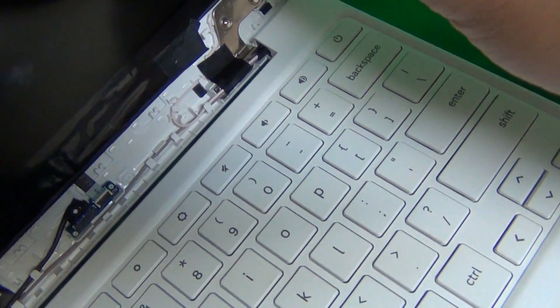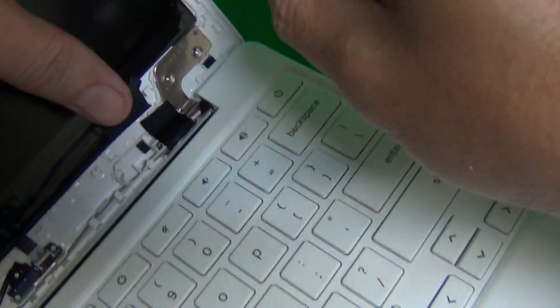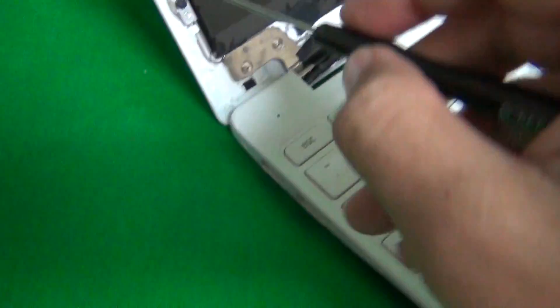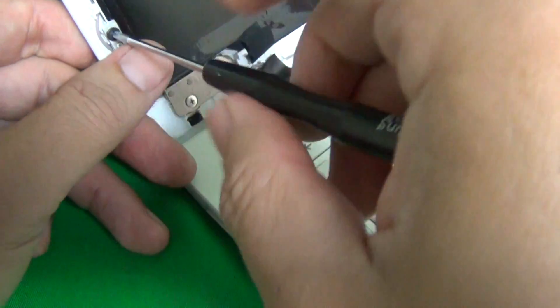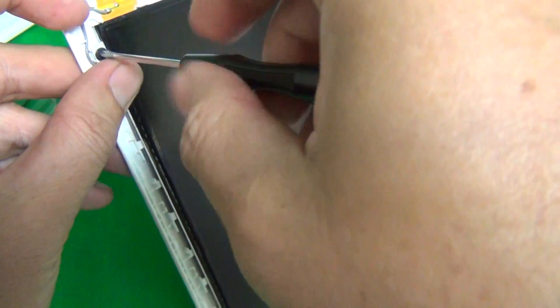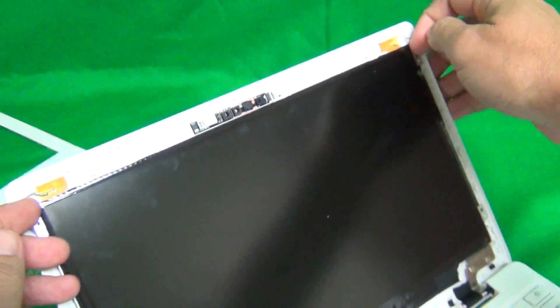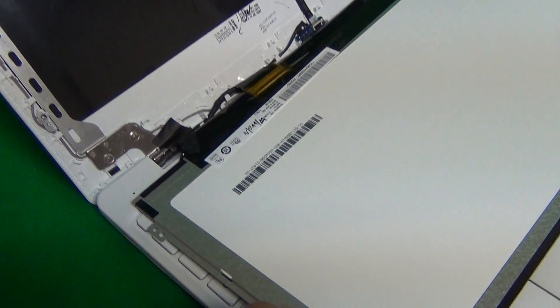Removing the screws one by one. Once we remove the four screws, we gently tilt the screen forward from the screen assembly and lay it down.